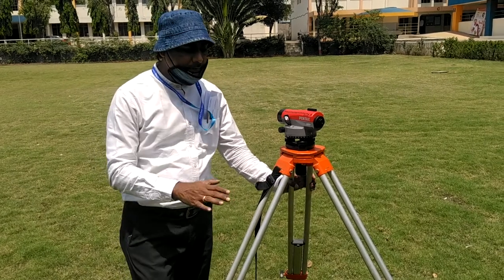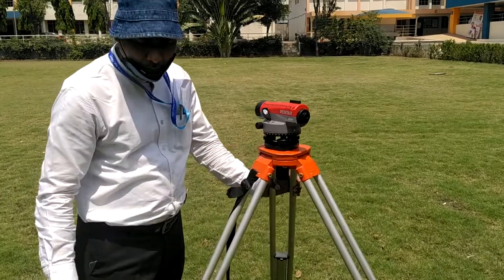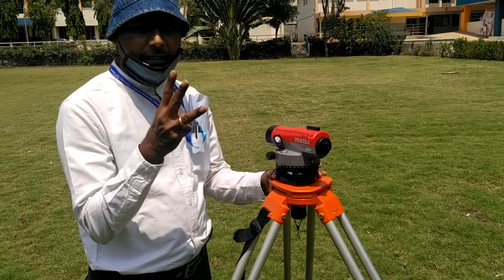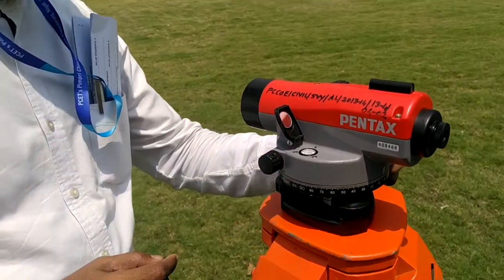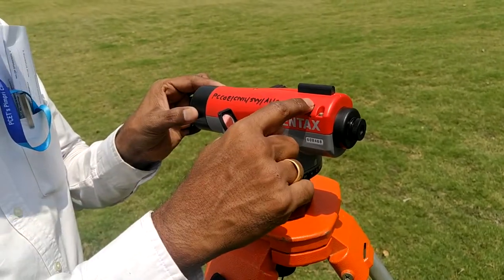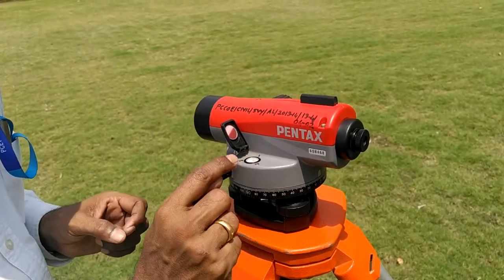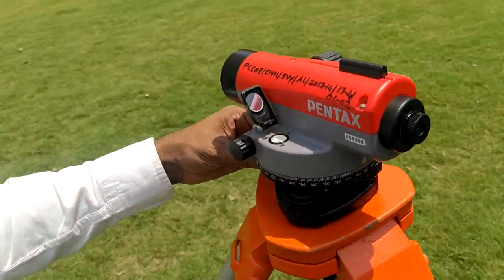The temporary adjustments are: first, fixing the tripod at a convenient height by opening the legs; then leveling; then focusing — focusing of the eyepiece and focusing of the object glass. For leveling with the leveling screws, first take any one parallel pair, keep the telescope parallel, and rotate both screws inward or outward by the same amount at the same time to bring the bubble to the center.